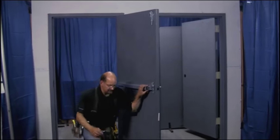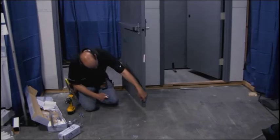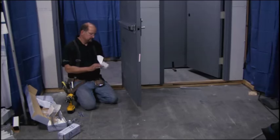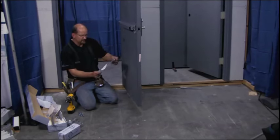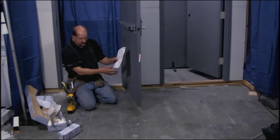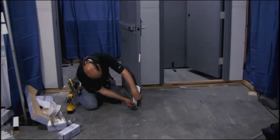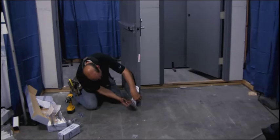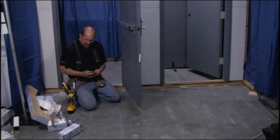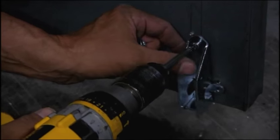Now I want to put the bottom latch on — it goes on very similar. We need to put our center mark on there at two and a quarter. Design Hardware gives us a nice template for the bottom latch, clearly marked. It has a line on it for the bottom of the door. I like to take my razor knife and cut that line off, then cut a V in it to find the center line. Hold it on the bottom of the door, line it up on the center line, and mark those three holes. I always like to pre-drill those holes, even with self-drilling, self-tapping screws — it's just easier, especially working down low or stretching up high. Then take three screws and attach that bracket.